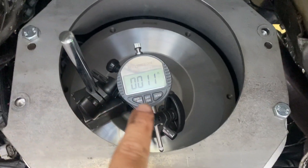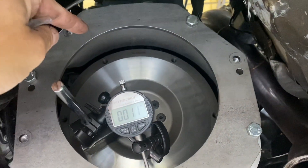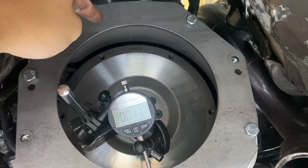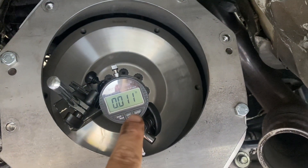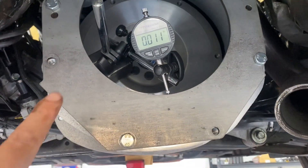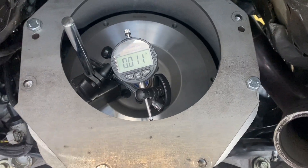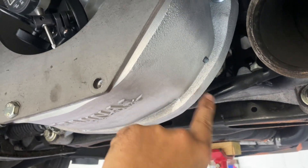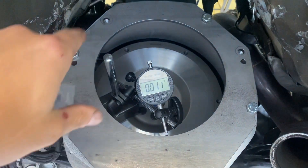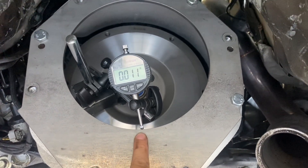On this motor you can see I'm 11 thou out. What I did was I ran this indicator around, found my lowest number — it was like negative something — and I zeroed it at that point. I pushed zero on my dial at the lowest point, then ran it around again and 11 thou is my high point. I'm not going to go through all the indexing process since I've covered it in other videos. Basically: clean the block, put the bell on with as many bolts as you can, put the index plate on, put the dial on, spin the crank around, get your offset, and mark where your high is — in this case almost straight up and down, 11 thou out.